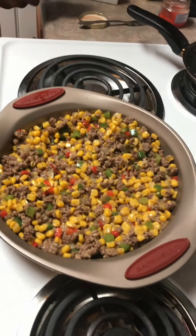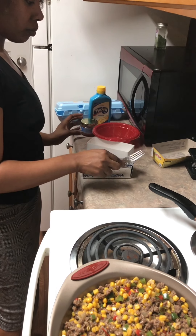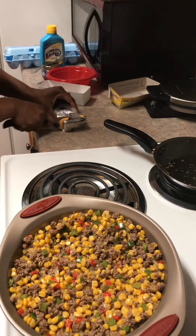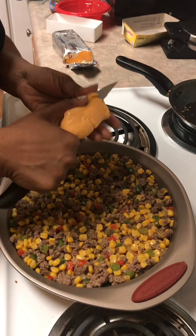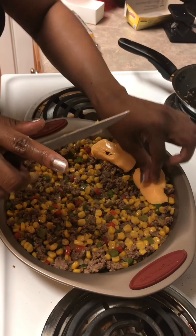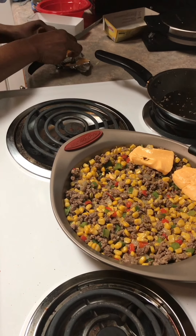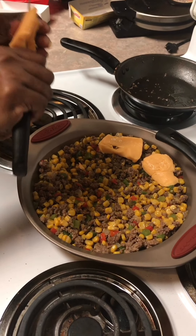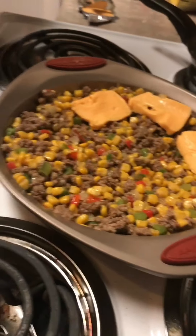Now I'm going to take my Velveeta cheese and cover the top.